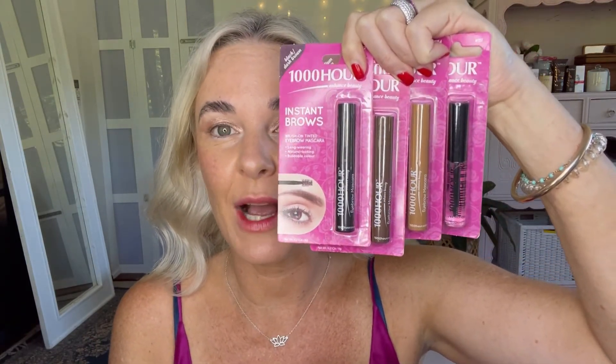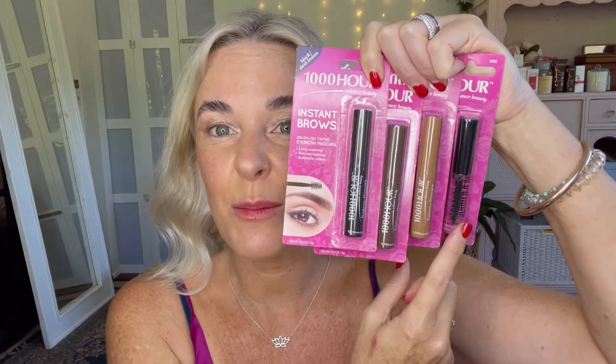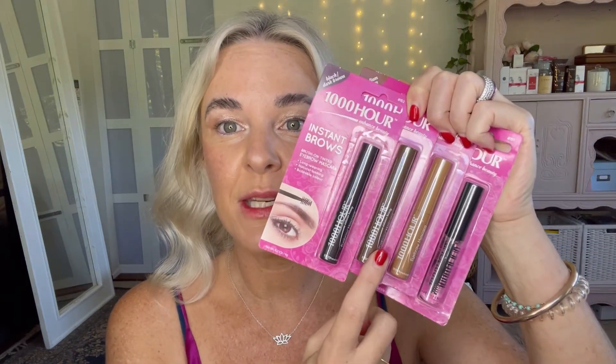Here's my top tip for maintaining your brows once they're tinted: using the Instant Brows from 1000 Hour. You've got a clear, a light brown to blonde, medium brown, and dark brown to black — something for everyone. When my brows are really freshly tinted I'm going to use the clear brow mascara just to groom and hold them in place. Take your little brow mascara wand and shape your brows — top tip: when you groom your brows up, it gives you a bit of an eye lift.